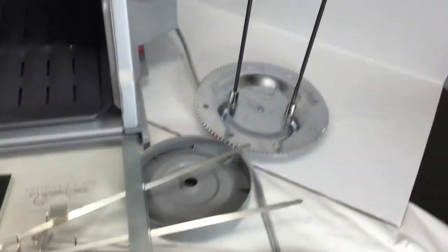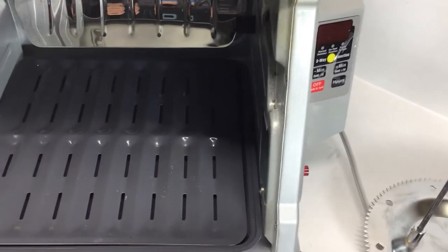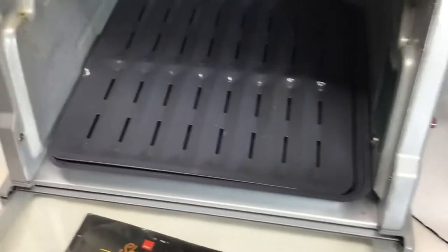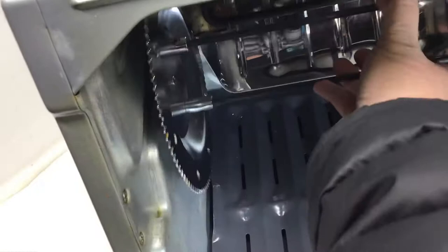Here's how the rotisserie works. You put your meat on the skewers and then you add the little wheel. It's hard to do with one hand for the video, but you push this on and then you just roll it onto the rack.